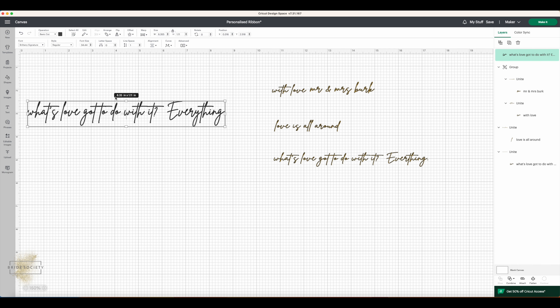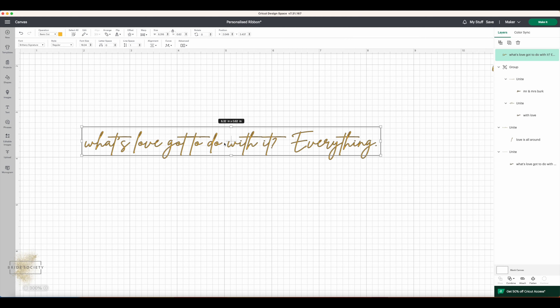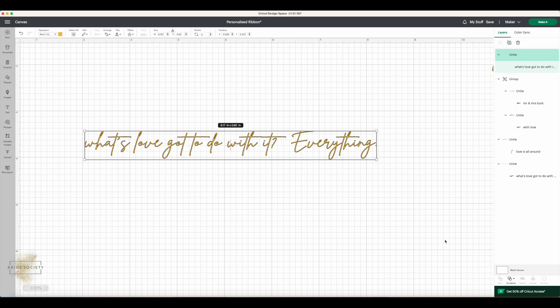There's a really important step before you cut. If I make the text bigger you'll see that where each letter joins the next, there's still a line as if they were separate letters — even though it looks joined up. If you just cut now it will still cut them as individual letters, giving you cuts through every single letter. To fix this, highlight your text box, come down to the bottom right where it says 'Combine,' and select 'Unite.' That joins the letters together into a continuous cut, making it much smoother.